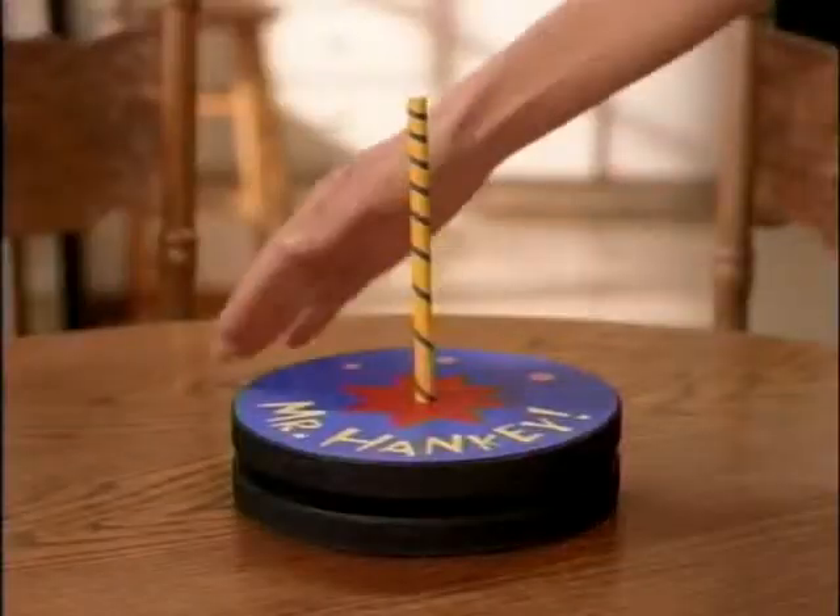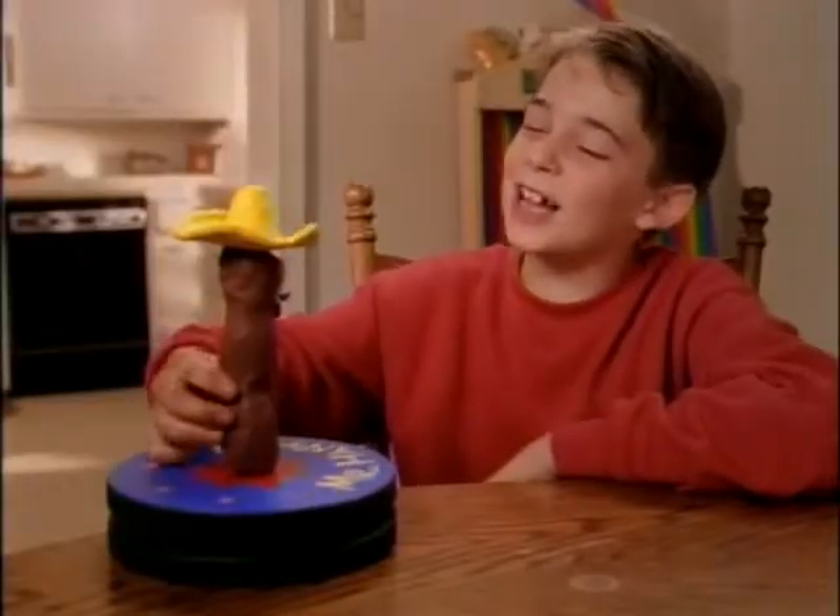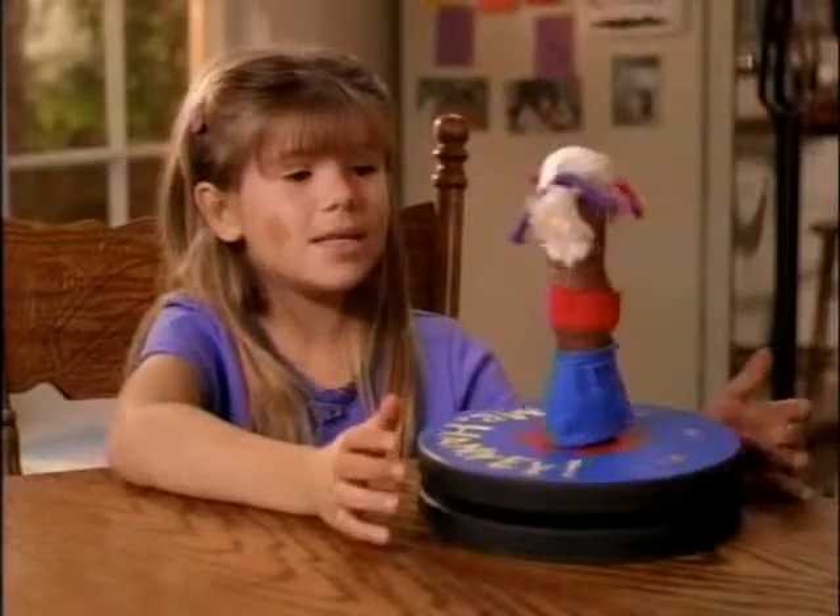That works! Then use the handcrafted Hanky stand to add whatever eyes, mouth, and hats you want. I made a mariachi Mr. Hanky. Now it's a Mrs. Hanky.